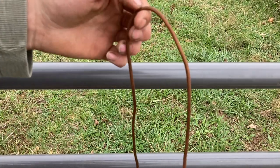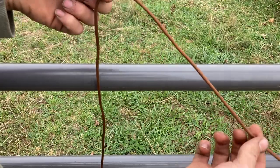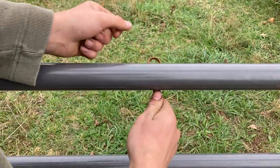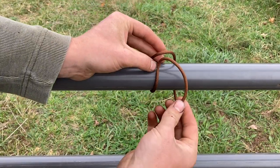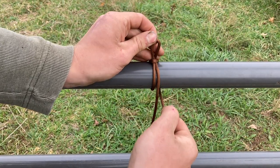To tie the highwayman's hitch, you're going to start by putting a bite in your rope about 12 inches from the end. Hold that with one hand, poke it under your hitching post — or in this case a cattle gate — and poke a bite of your standing end through that first bite, pulling your working end to tighten it down.